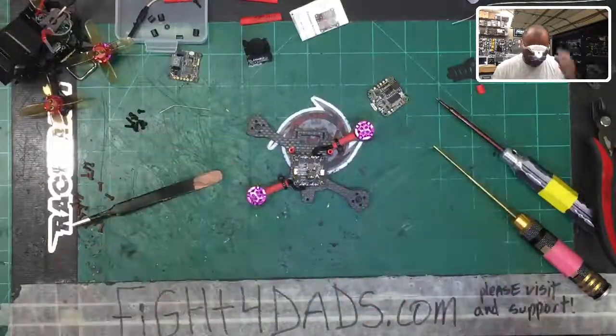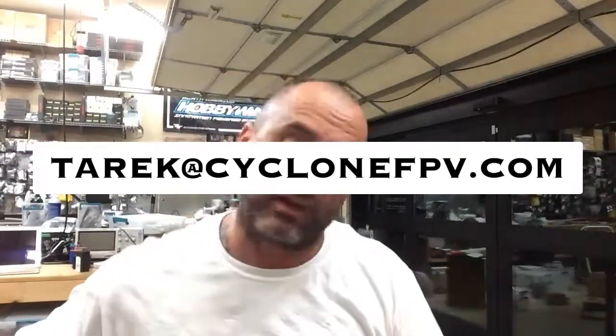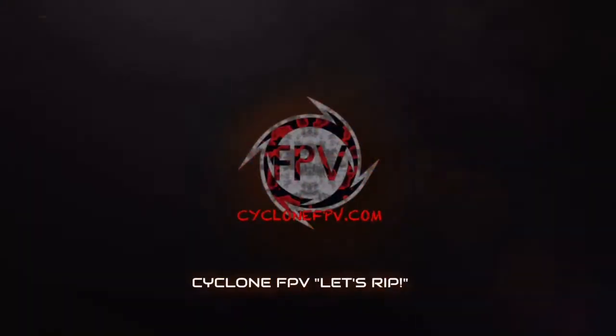I'm going to go back and finish the other two motors — you don't have to watch me do that. Then we're going to go to part three, which is going to be getting the flight controller ready and putting it on, then getting the camera and VTX ready. So it's going to be steps three, four, five and so forth. If you have any questions, email me at tariq@cyclonefpv.com. Make sure to subscribe to our YouTube channel and follow us on Facebook. See you shortly — God bless.